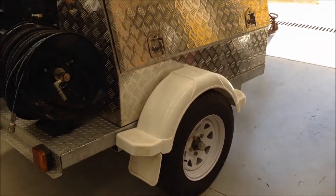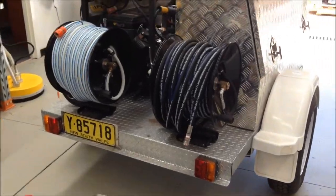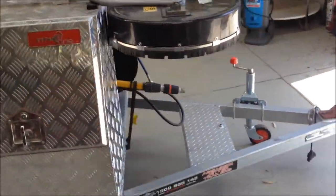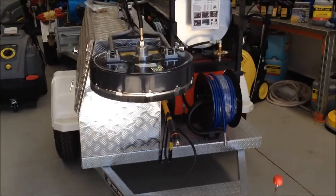It comes with a sun raiser, white rim wheels, brand new tyres, registration, and everything ready to go. So you can take this to the job, start jetting or pressure washing, and look quite professional with it.